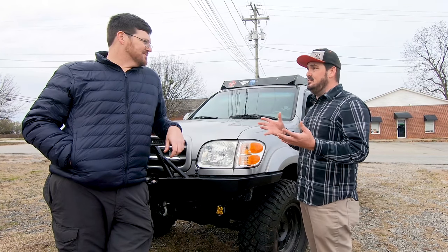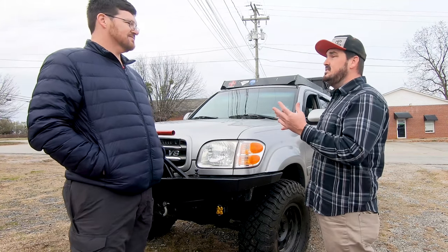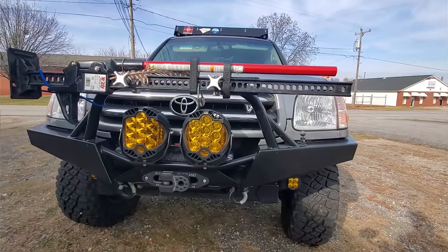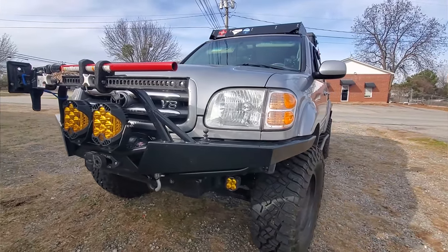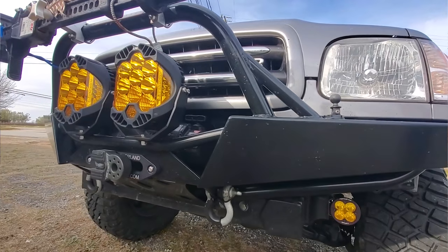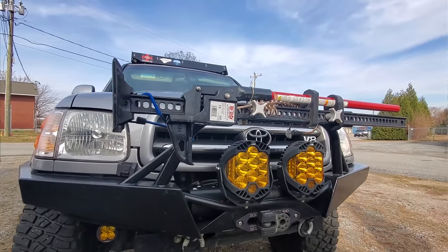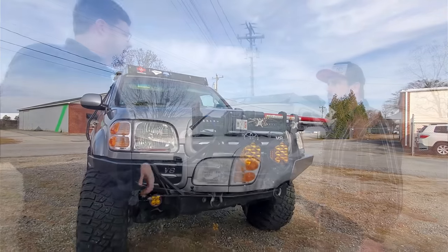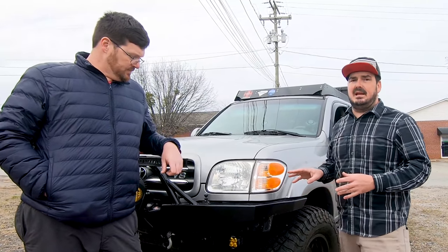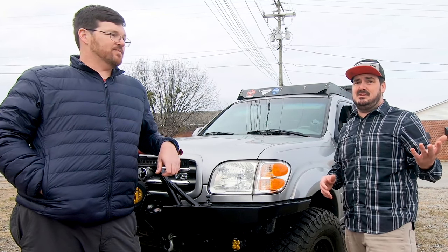There's a ton of work in it. On the outside it looks like there's just a whole bunch of stuff bolted together, but after talking about it there's a lot of hidden treasures to this Sequoia. One of the things I really like is the fact that Jim has put this thing together despite there not being a lot of aftermarket support out there — finding Sequoia parts can be challenging at times.